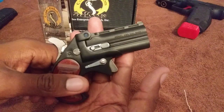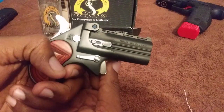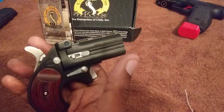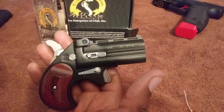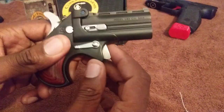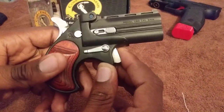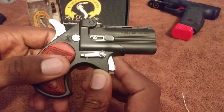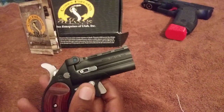I think I could get off throwing this at someone quicker than getting the round off, to be honest. You know, maybe I just need to practice with it — don't judge it yet. But right now, I can throw this thing faster than I can pull the trigger.